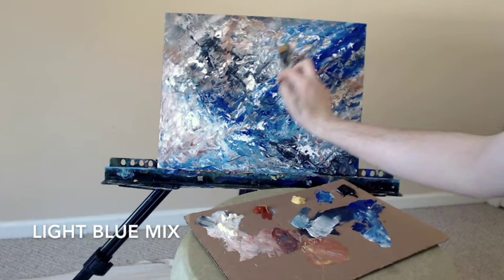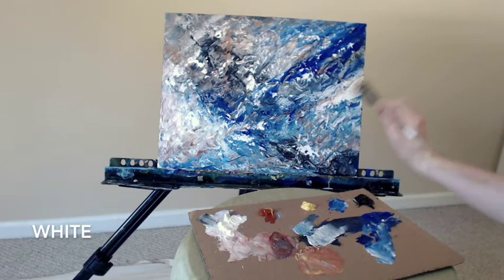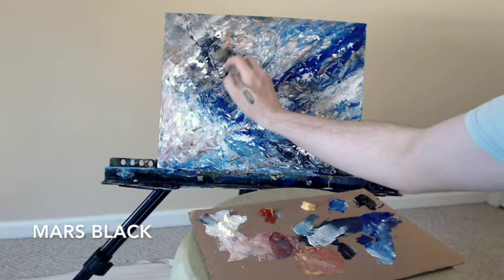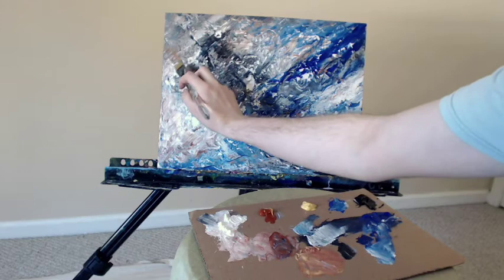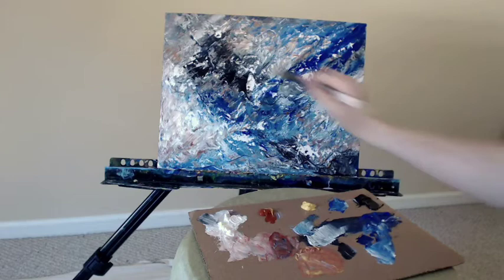Adding some more of that lighter blue mix, again covering up some of that line, right into the white on the right-hand side using my flat wash brush. Then straight into the Mars Black, bringing this out a little more on the left. I just felt the whole painting had too much white, so adding some pure color is going to help create that interest and beauty — combating the overwhelming amount of white.